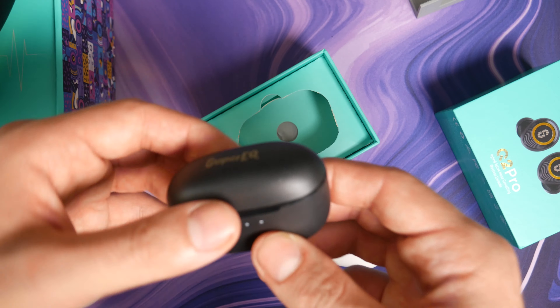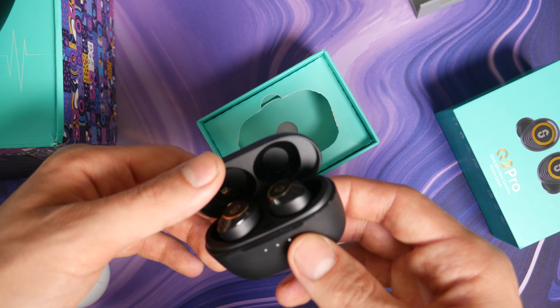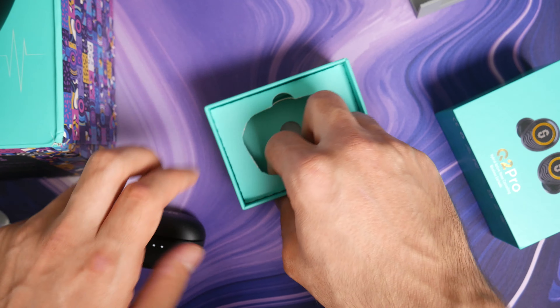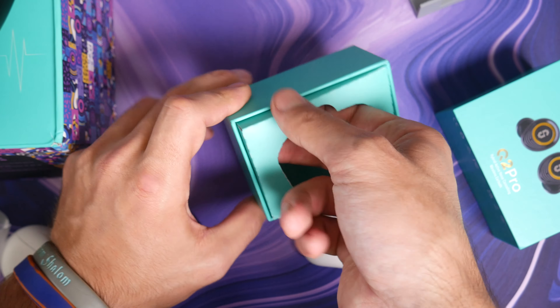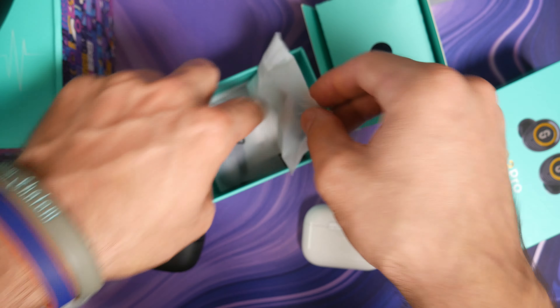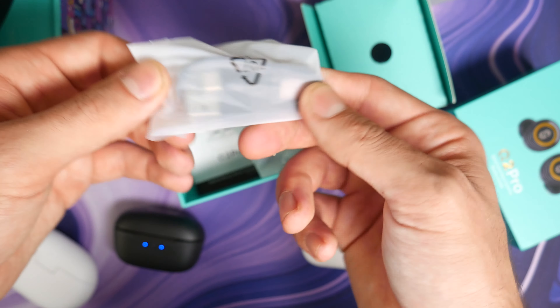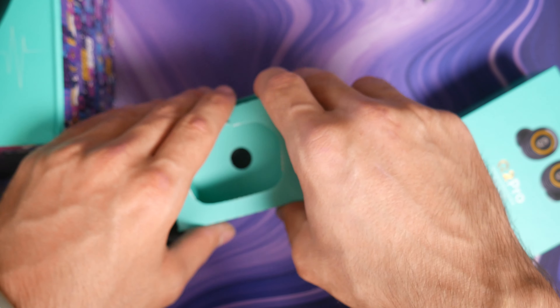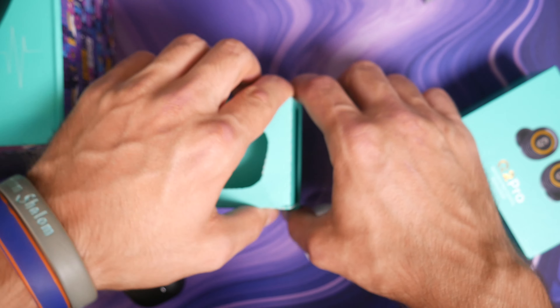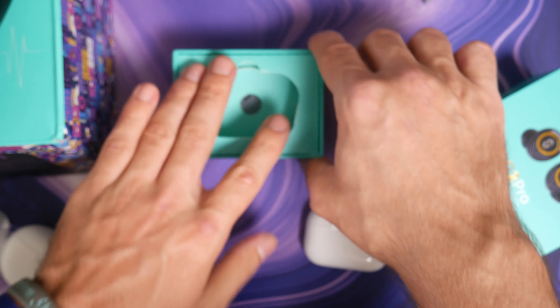Holy crap, they have touch controls. It clicks open once, and then another time — that feels so good. I'm so impressed just by the case. And then we have the ear tips and the USB-C cable, which I don't actually need. The ear tips I'll take a look at after this. But just wow.